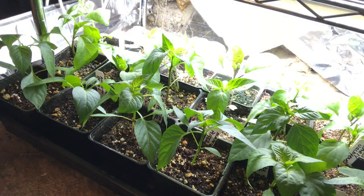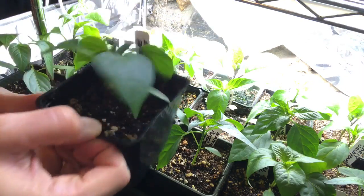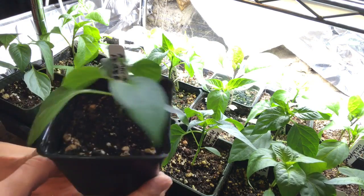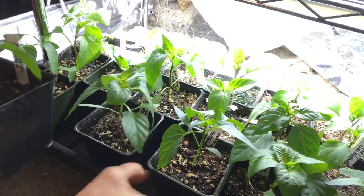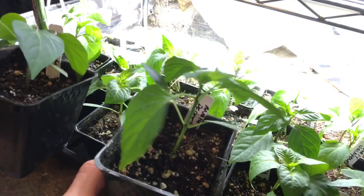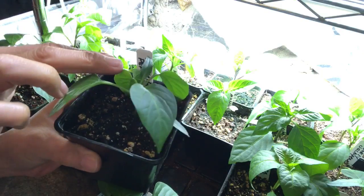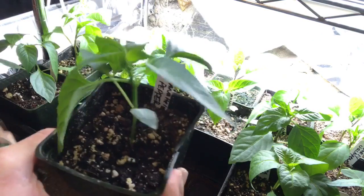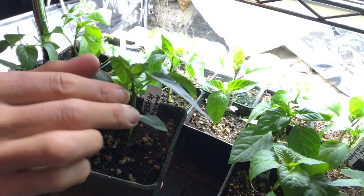Today I'm going to show you how to prune your pepper plants. I have two here that are already pruned — an anaheim pepper that has been pruned, and a paprika. Here is another anaheim that has not been pruned. As you can see the difference: the very top has been cut off here, and this one still has that little shoot right there.